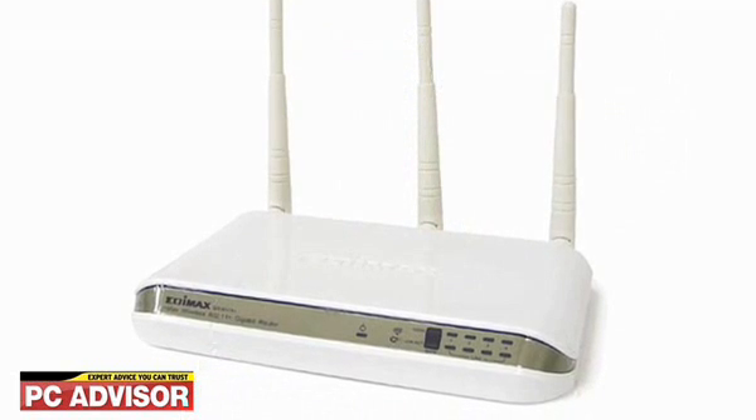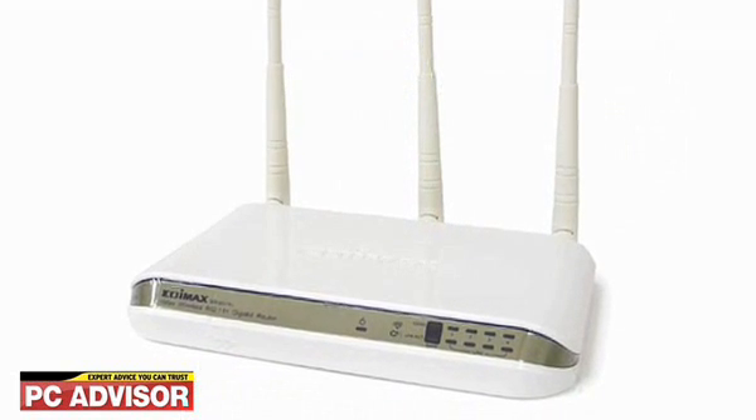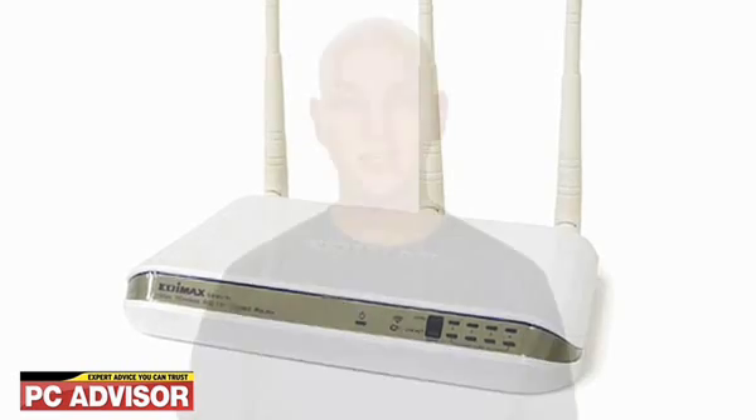Hi, I'm Ashley Raines and this is the Edimax BR6574N review. The Edimax wireless router is a smart looking glossy white device with a trio of detachable multiple input and output antennas. The status LED panel is a bit on the small side, but otherwise the router is attractive and you can stand it up vertically as well.